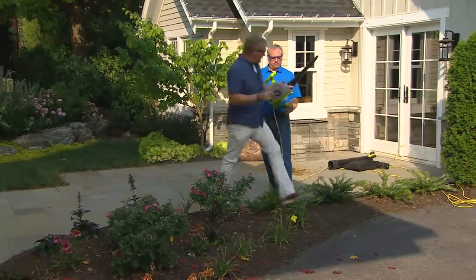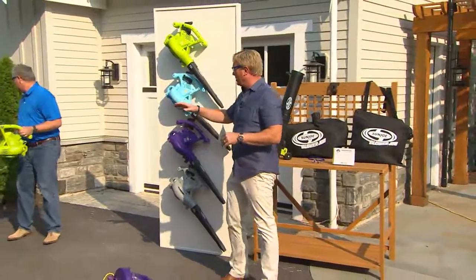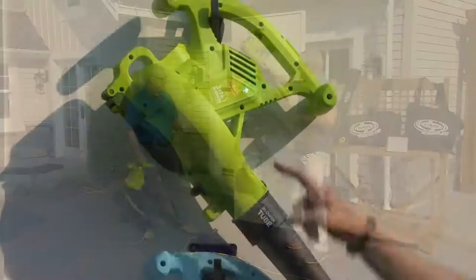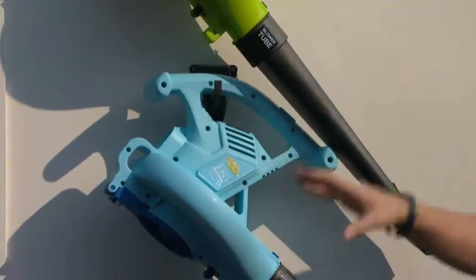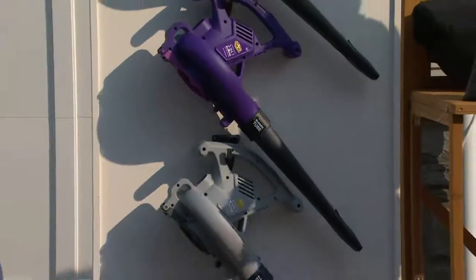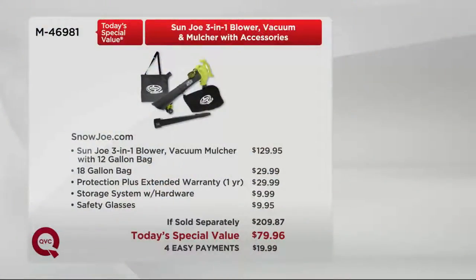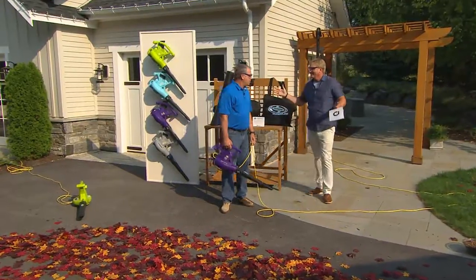You get three awesome tools in one. Here's the green — available elsewhere but for a hundred and thirty dollars more. Here's the blue, only at QVC. Here's the platinum, only at QVC. And here's the purple — we began with 5,500, there's 1,600 remaining. For five payments of $19.99, you get the Sun Joe blower vac mulcher with 12-gallon bag. Normally $129 retail. But for $29.99 you also get the extended warranty, safety glasses, and a storage hanger.